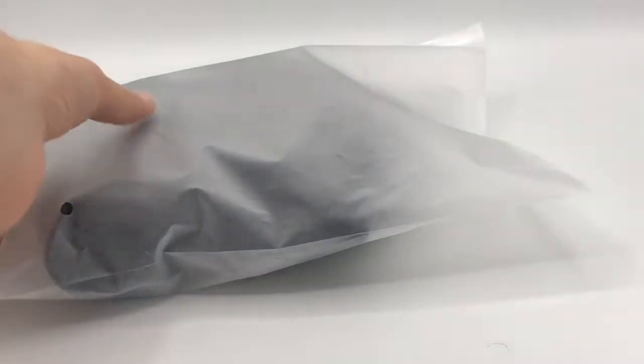Hello, this is a product demonstration of the West Biking Balaclava. Now I'm just opening it up.